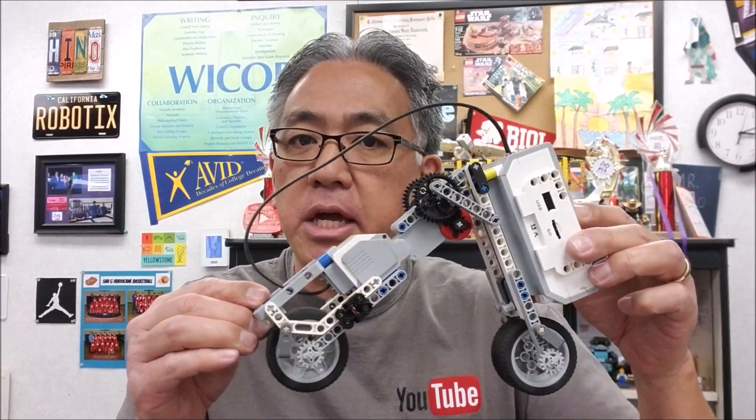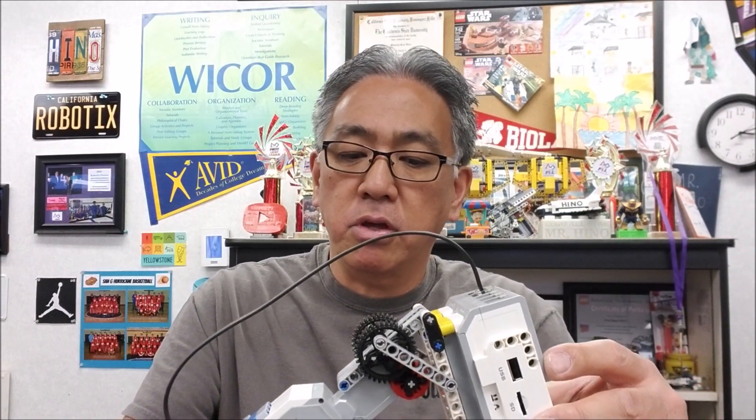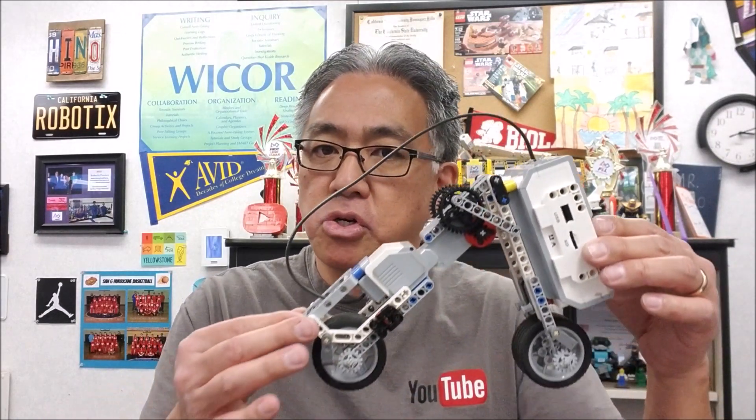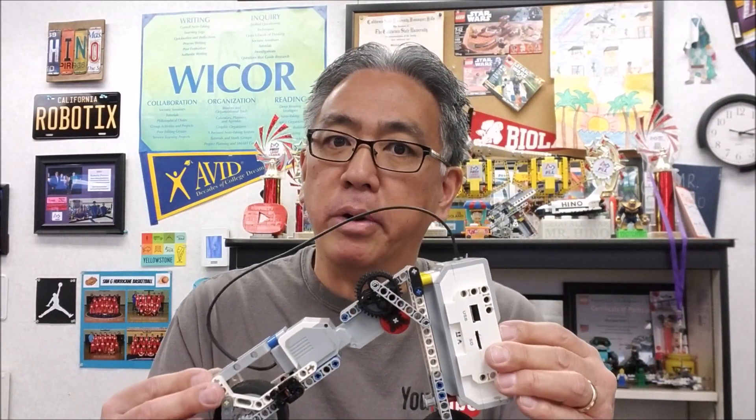Okay guys, so again, check the link in the description on how to build this guy. I tried to do the best I could on giving you guys step-by-step instructions, so I hope this works. But what we're going to do today is take a look and see how cool this thing is as it's going. So let's go to the table.